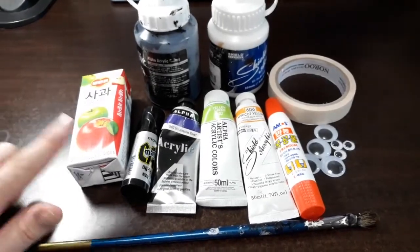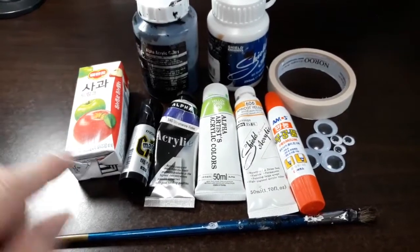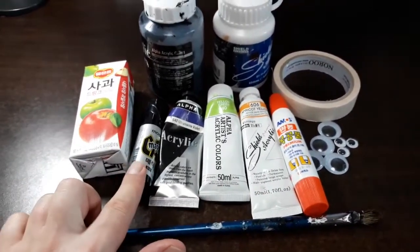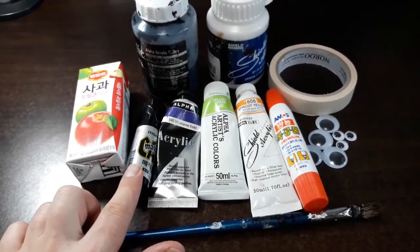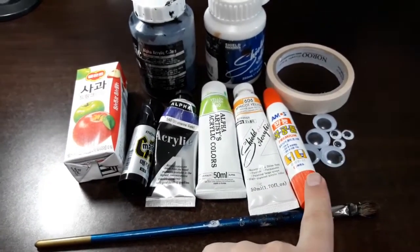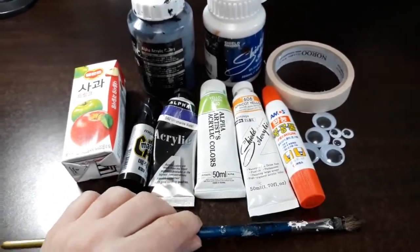To make your creepy cuties today you're going to need some empty juice boxes, some black, white, purple, green, and orange paint, a large thick permanent magic marker, some googly eyes of your choice, some white glue, some masking tape, and a nice soft brush.